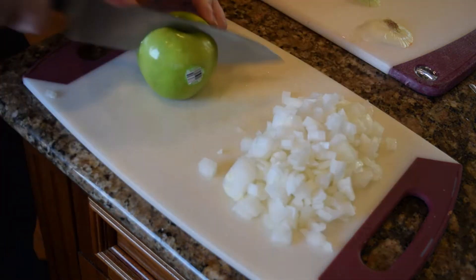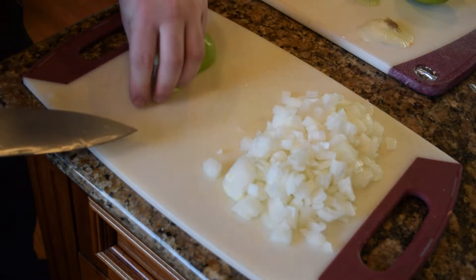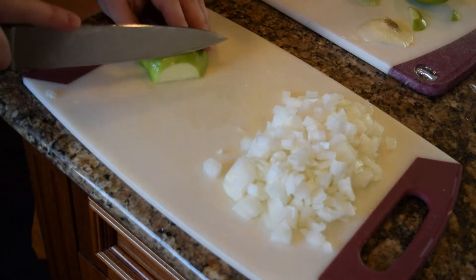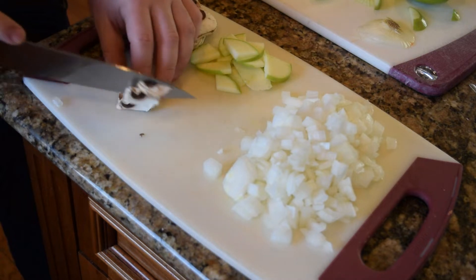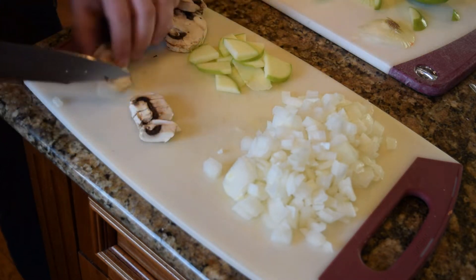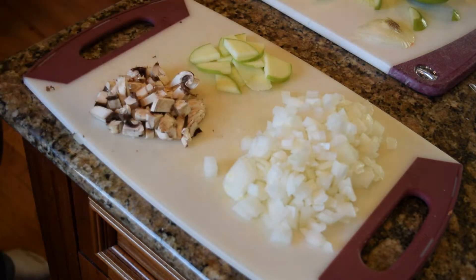Next thing we're going to do is cut this apple very thin, because I'm going to use it as an aid in the caramelization process with the onion. I'm going to put the six biggest mushrooms out and slice them into little bitty bits. These should be the last thing to sauté. You want to cut them into little lines and then just cut them down the middle.